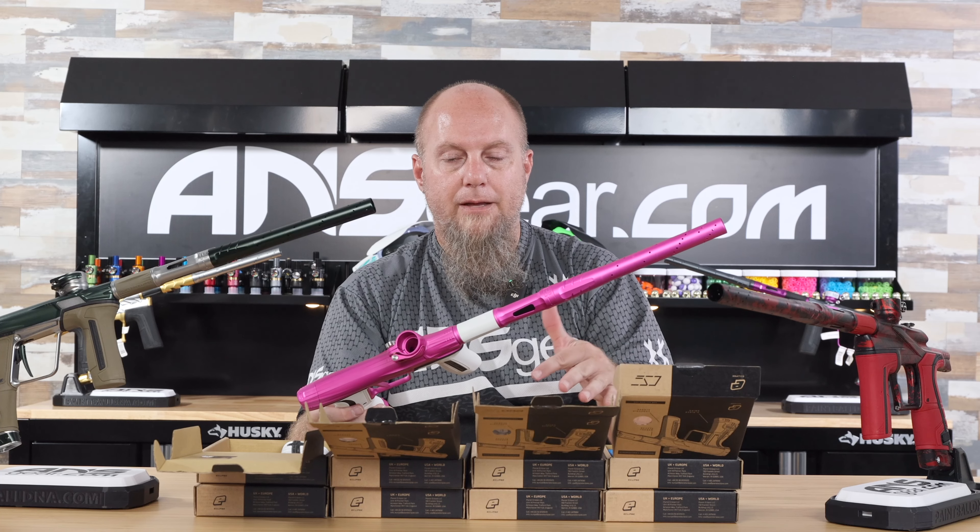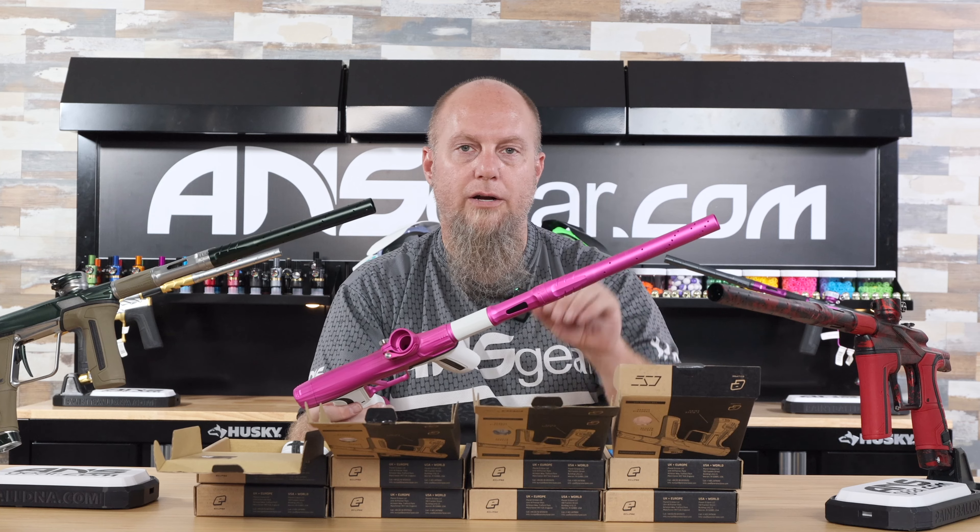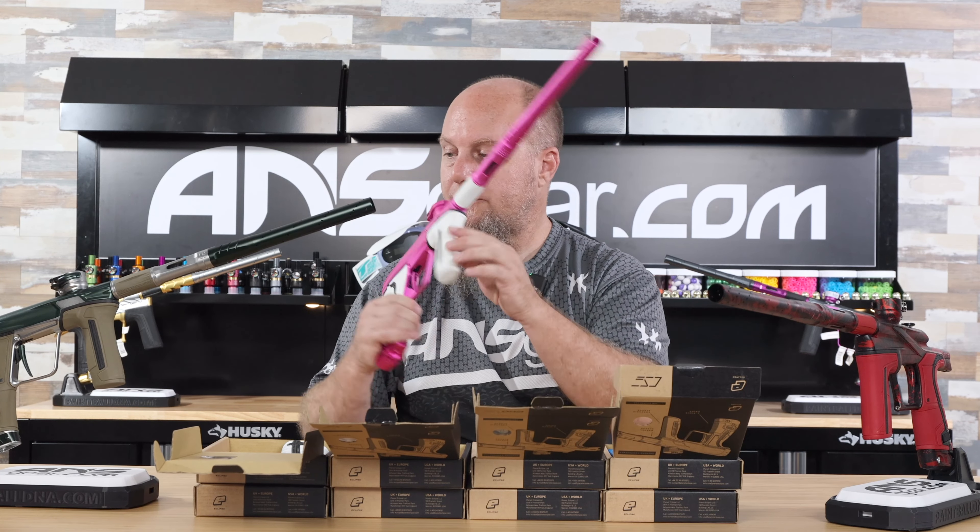Now the sleeve can probably be the most difficult one to get on there. Put a little grease on the inside of the sleeve and it will go right on without an issue.